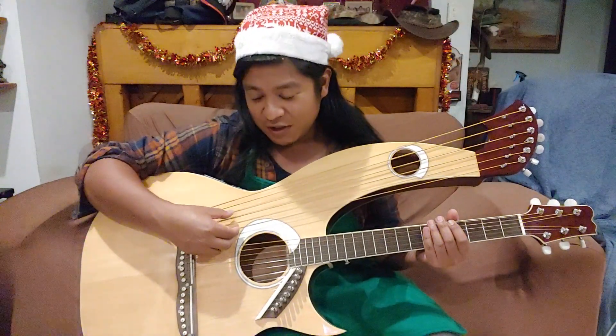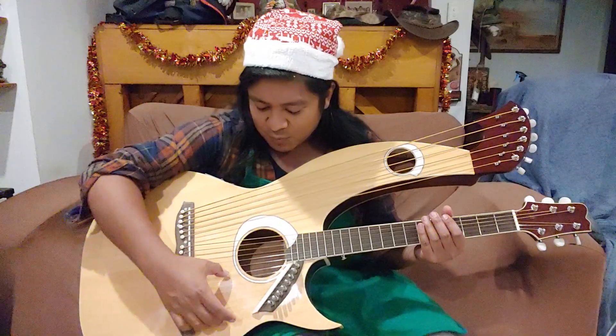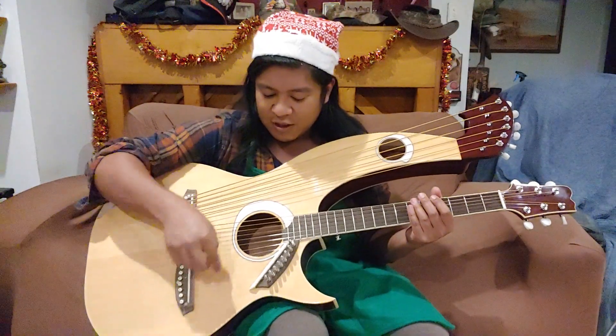F, G, A, B, C, D — and this is one octave here. You can tune it however you like, actually, but I've tuned it G to G.